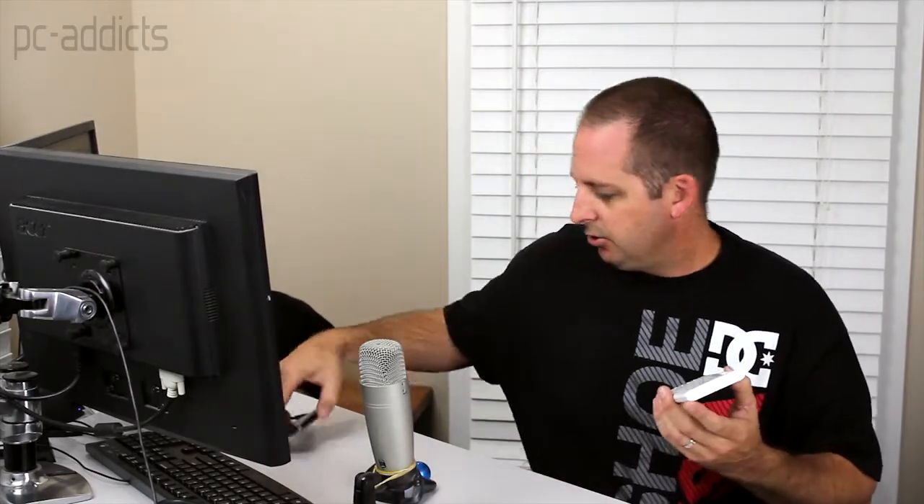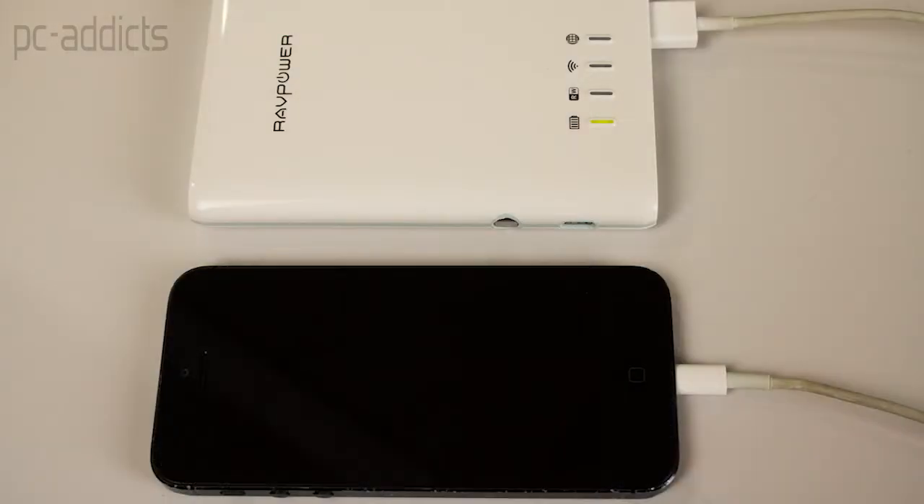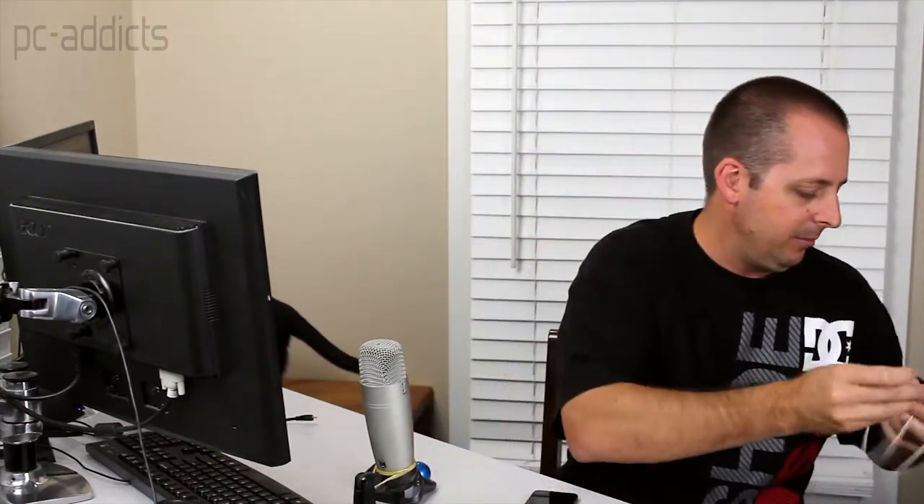One feature is you can plug in your cell phone or mobile device to the USB port here, such as with your iPhone cable. You just plug it into your phone and it starts charging your phone up. So it's a cool little portable power bank.